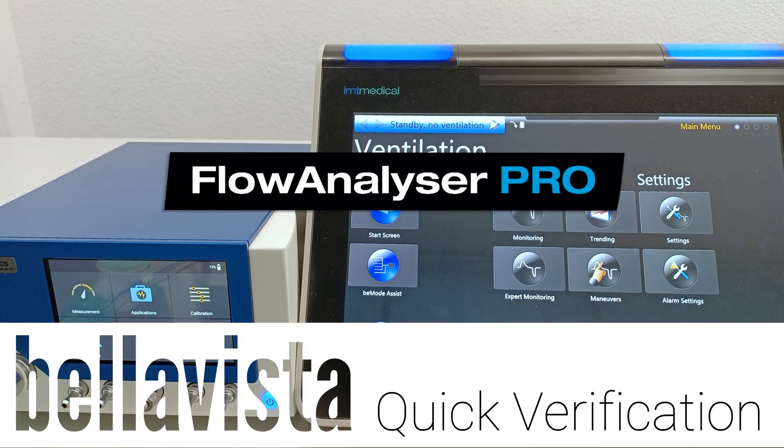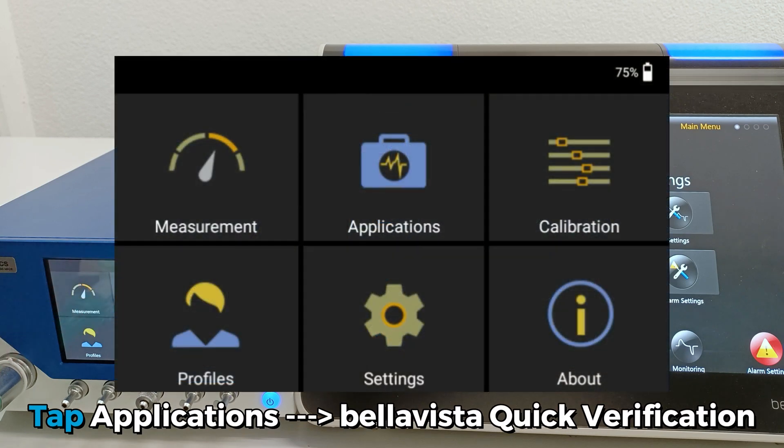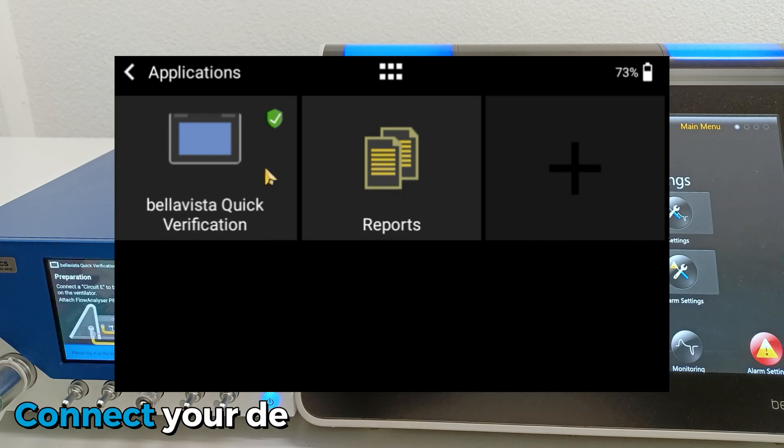How to perform a BellaVista Quick Verification. Tap Applications on the home screen, then tap on BellaVista Quick Verification.